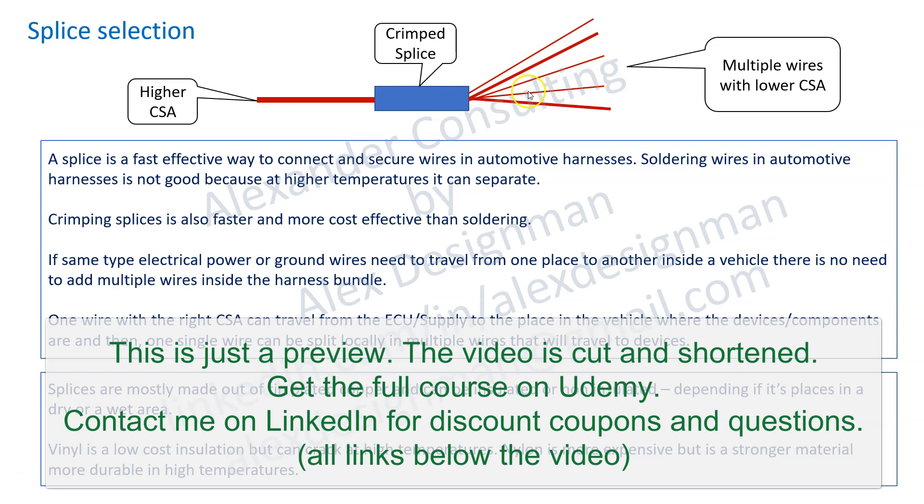From that splice you can have multiple wires traveling to each component. Splices are effective because instead of having multiple wires with smaller CSA you will have a higher CSA wire, which is going to be smaller than all of those wires together because they have insulation which can get very thick. Also you can save pins on a connector if you use splices.